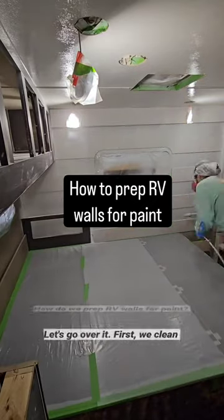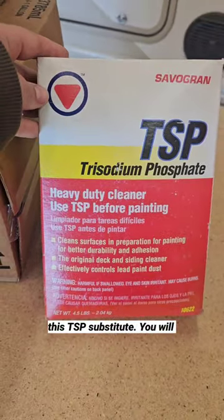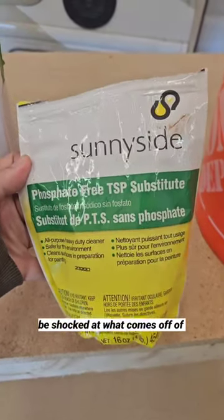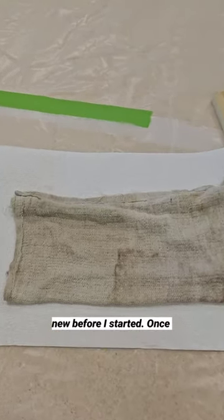How do we prep RV walls for paint? Let's go over it. First we clean the walls using either TSP or a TSP substitute. You will be shocked at what comes off of your walls — look at how dirty this water is, and this rag was brand new before I started.